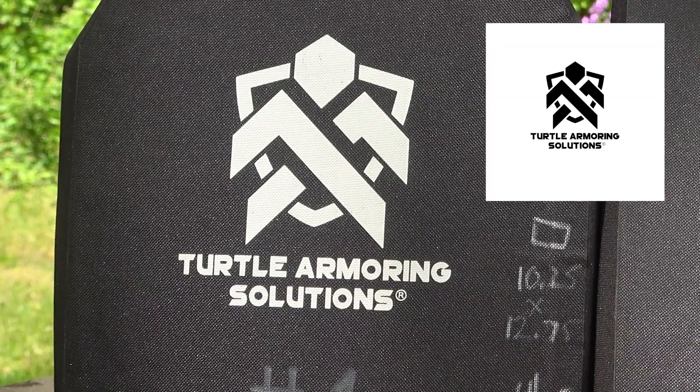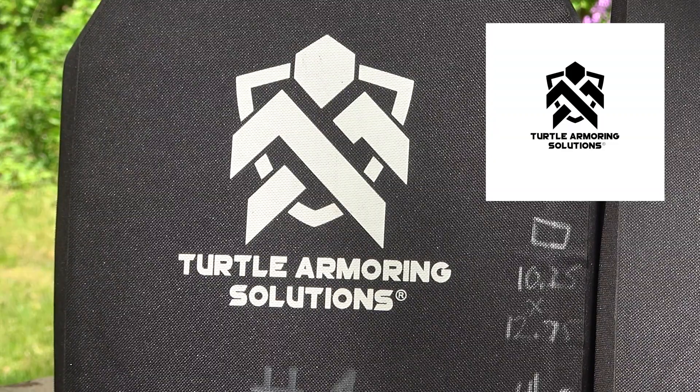We have a body armor demo today from our friends Turtle Armoring Solutions. They are a vendor over in Europe. I do tend to test armor from all over the place, and there are advantages depending on where you live. A lot of the U.S. vendors can't ship outside of there because of ITAR. So if you're in Europe or China or some other country, having those different vendors in different countries can play to your advantage.